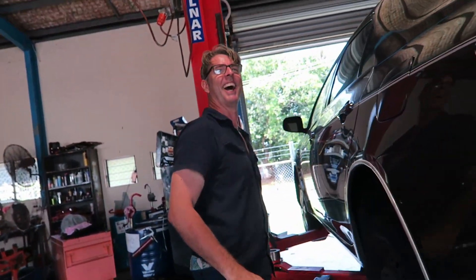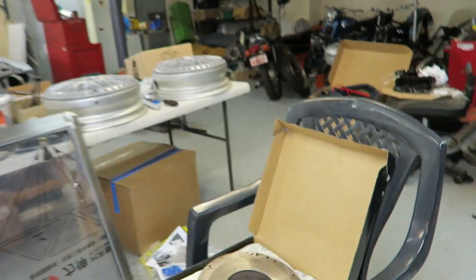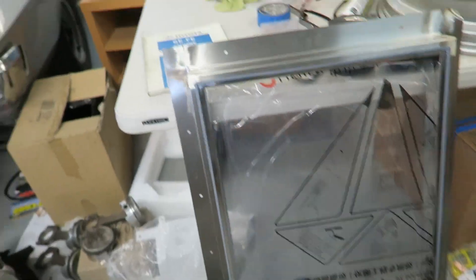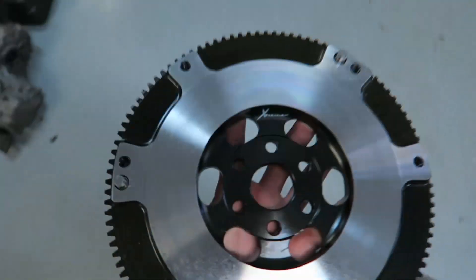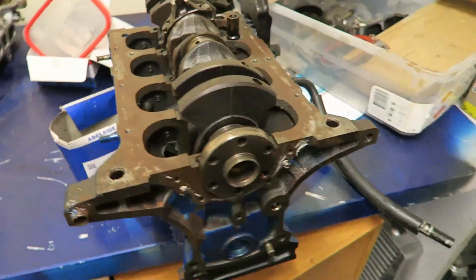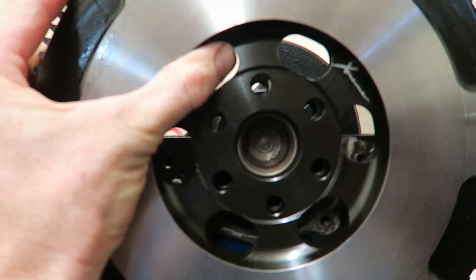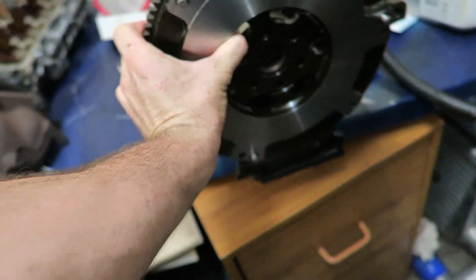All right, where's my flywheel? I picked it up — oh shit, this is heavy. So that's the new 4E flywheel on the 5E crank, and the bolt holes line up.